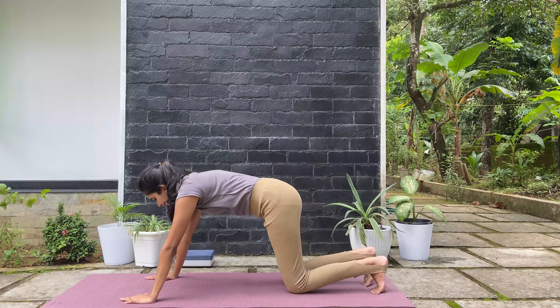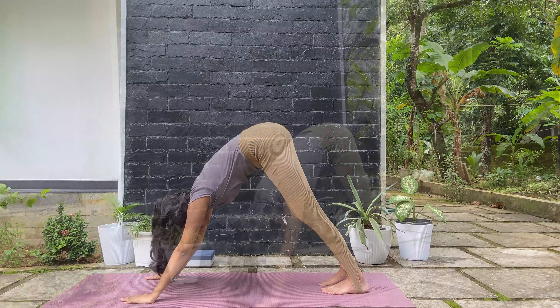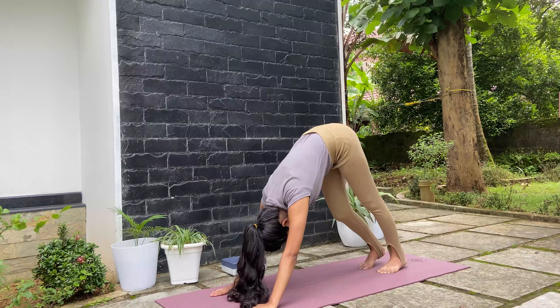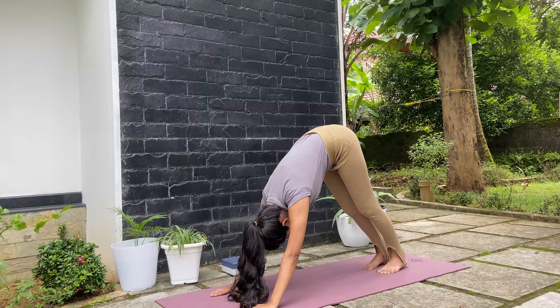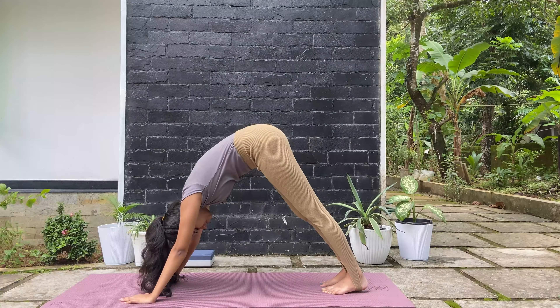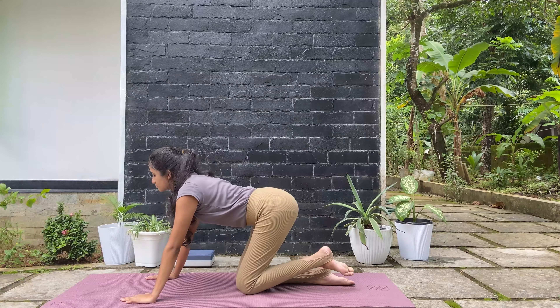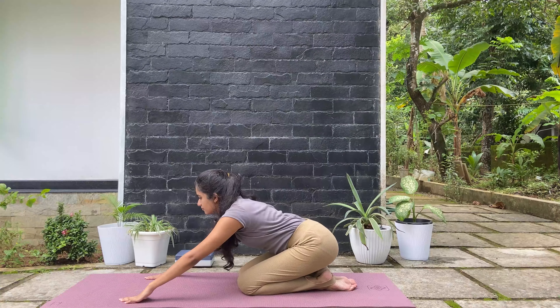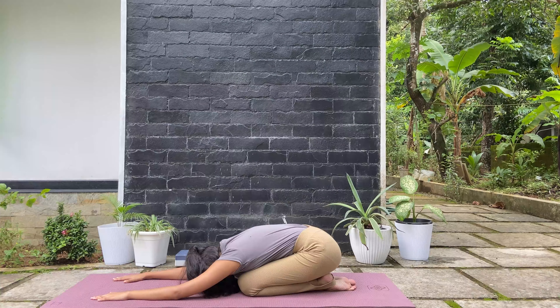Release the tension within your body. Inhale and then slowly exhale. Once more inhale, and as you exhale, come over to your extended child pose. Relax there. Thank you so much for joining today. Hope you enjoyed. Namaste.